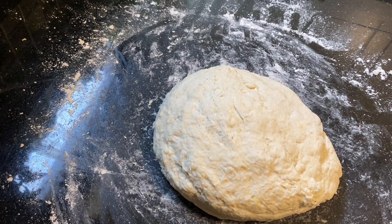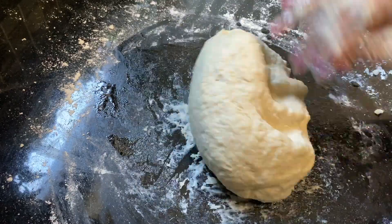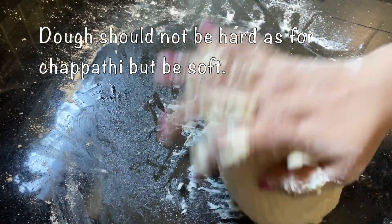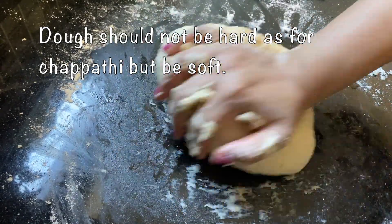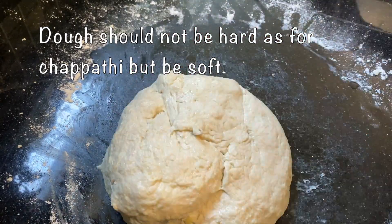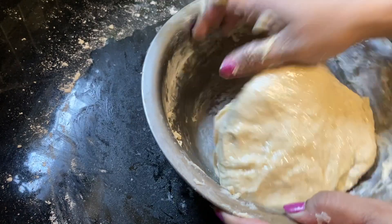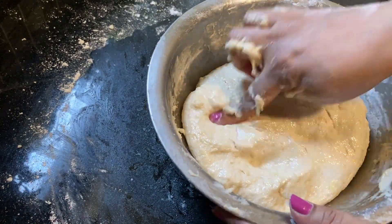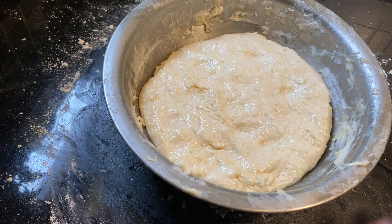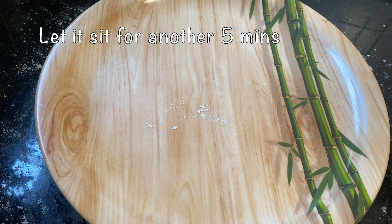We have potatoes, curds, baking soda, etc. We will help you with our puffy. Today, we have a rava. We have a crispy outer surface and a soft mouth.